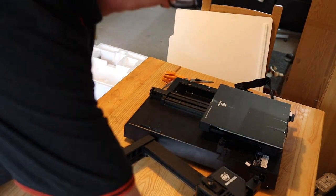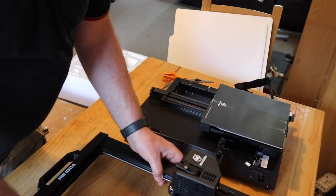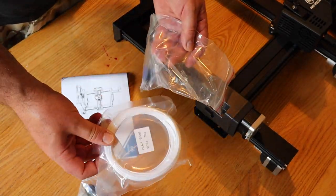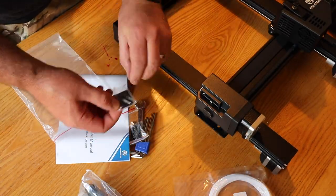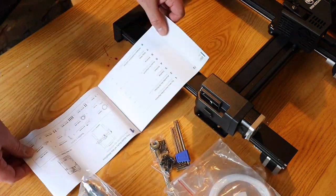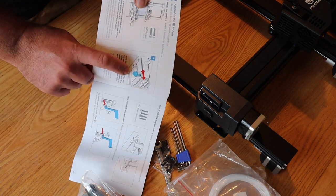This has dual lead screws on the Z-axis, dual Z-axis stepper motors, and they're linked at the top by a belt. You get a little bit of PLA and a little tool set - no clippers or scrapers. There are some good instructions with this, really good.